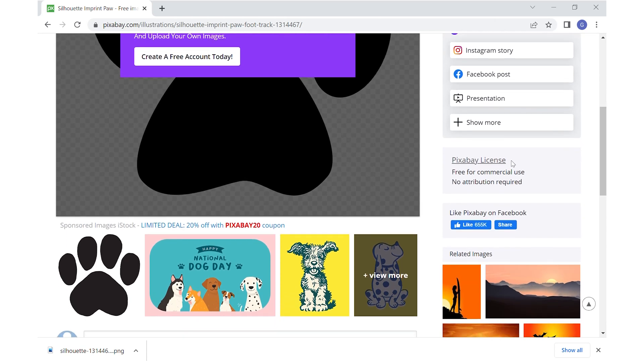If you're doing projects that you wish to sell, make sure you check out the Pixabay license and see that you're adhering to their rules and regulations. I've already read this and it is free for commercial use, so it's free for me to use in this video. We're done with this, so we're going to close out the window.